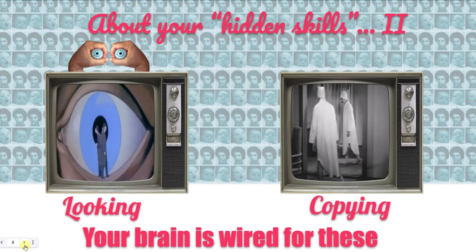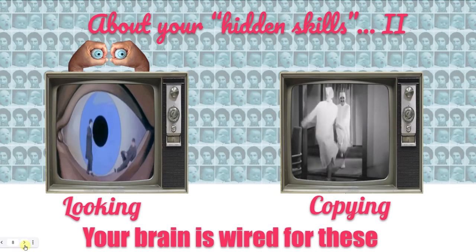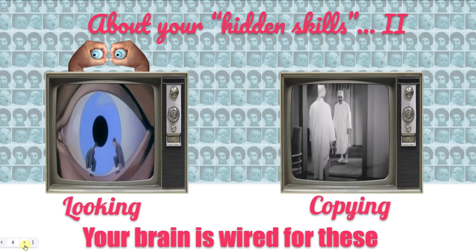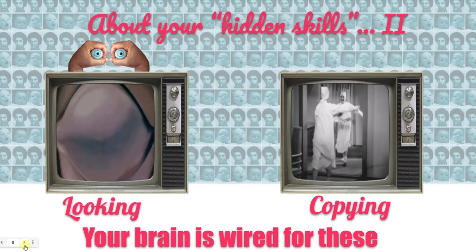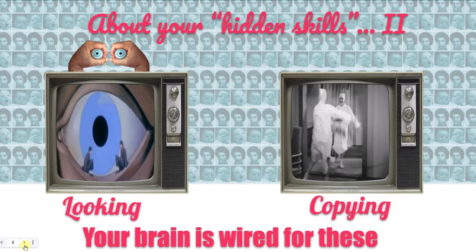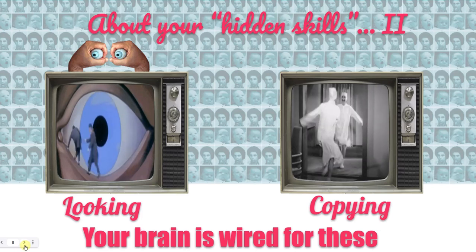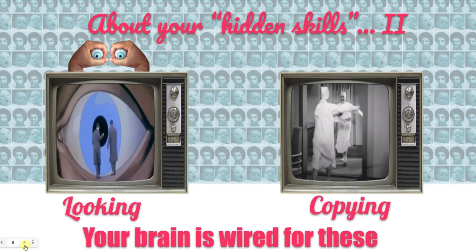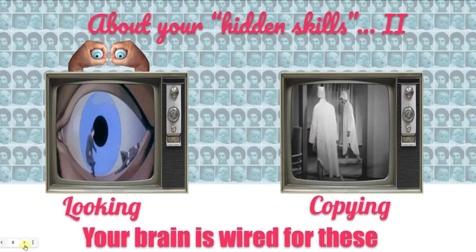This is another set of hidden skills that you have. This is all about your brain being wired to be an organic photocopying machine. These are called mirror neurons — they allow you to replicate everything that you see: body movement. This is how choreography works, martial arts works, apprenticeship works, and following along with videos on YouTube. You are built for that. After a few hours of being born, you're able to copy the facial expressions of an adult.